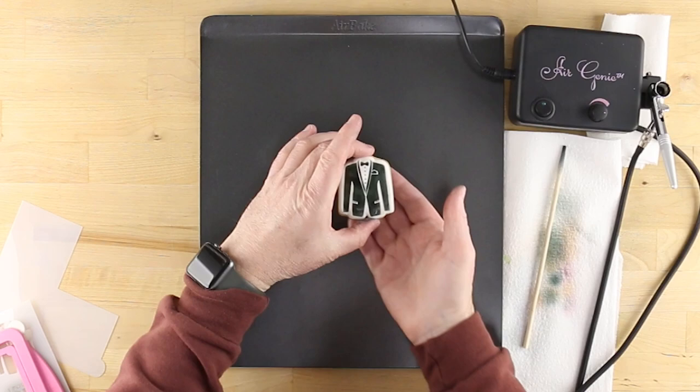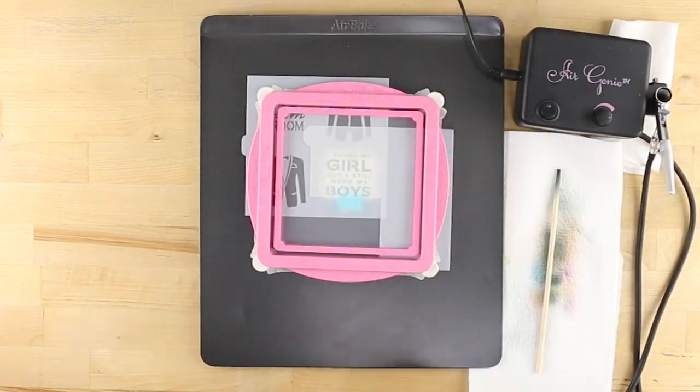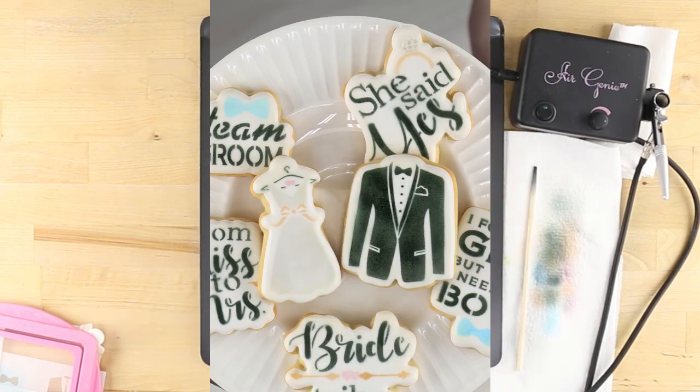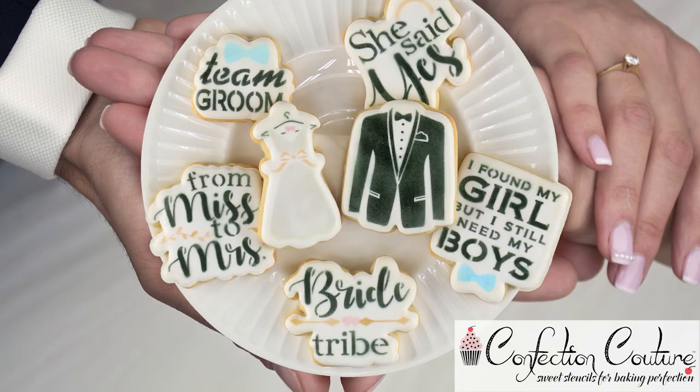For the remaining bow tie elements, load some Malibu blue or whatever color you choose. Your bride and groom cookies are now complete and ready to celebrate. For more tips and ideas, visit confectioncouturestencils.com today.